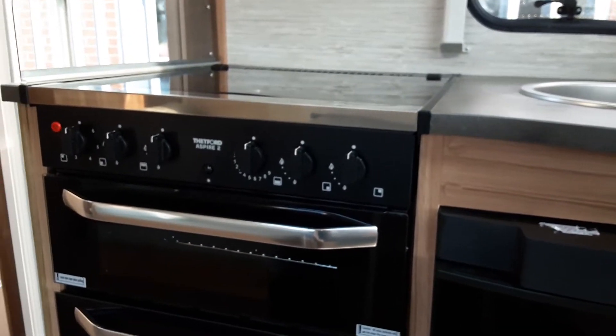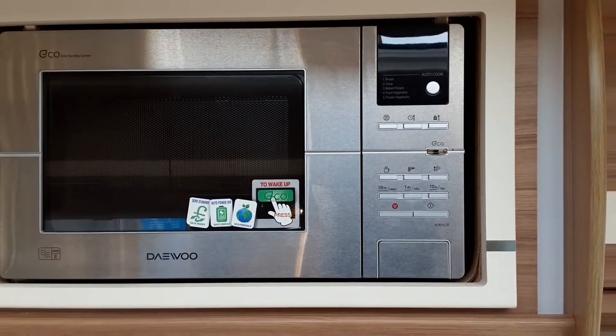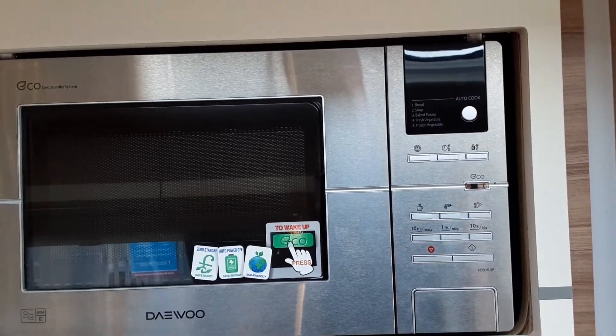Inside the caravan you also have the hob, grill, and oven, which all work very much like your household appliances. The only difference is that there is a 240V electric ring on the top of the hob, which will only work if you're on a mains-powered site. The microwave on this particular caravan is an eco-microwave — press the eco button on the front if it has turned off. Again, this will only work when you're on 240V mains.